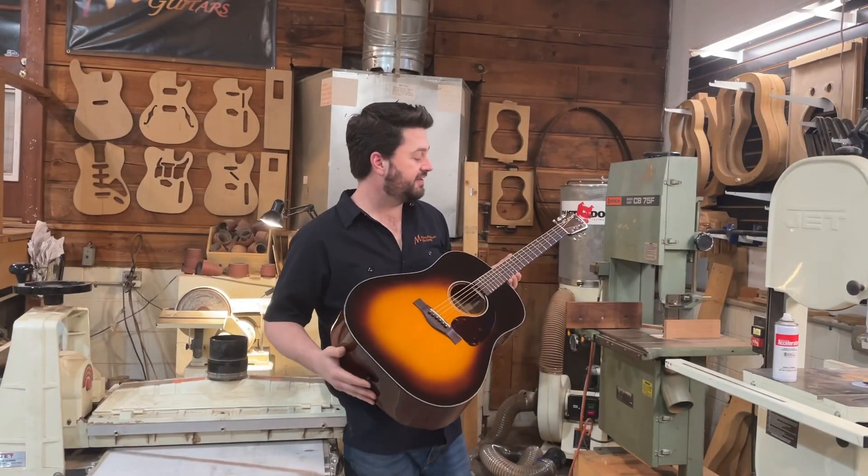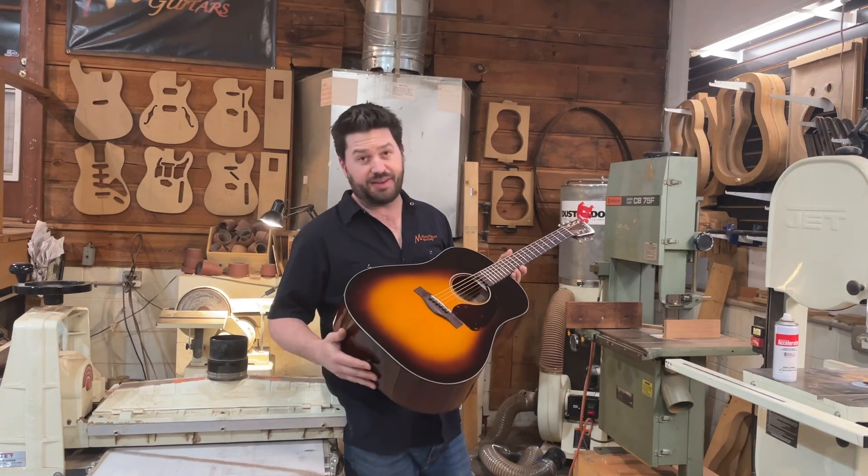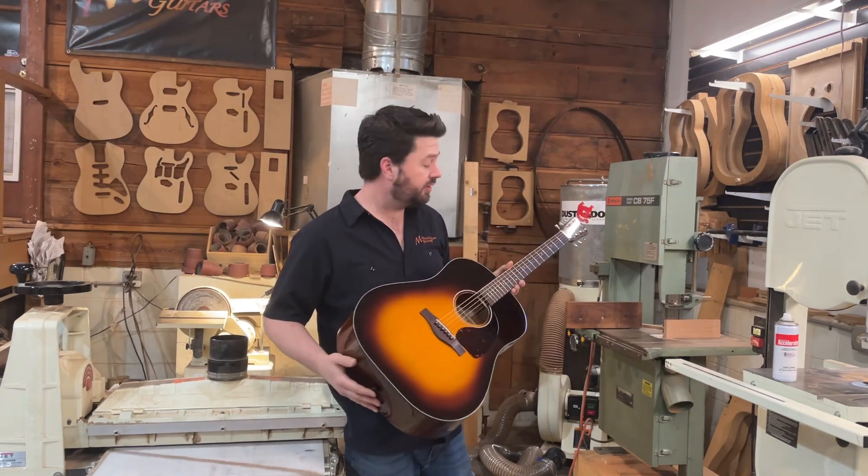Thanks, Steve. That was fantastic. Love listening to you play. And thank you, Josh Washington, for letting us use your studio. Always appreciate it.